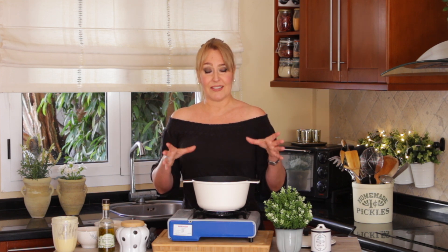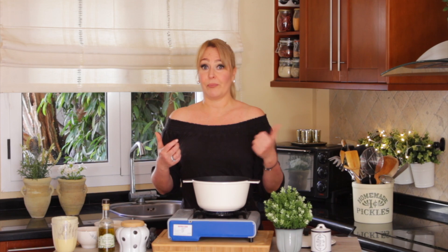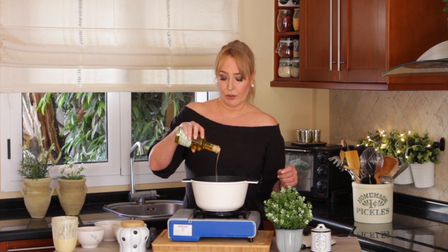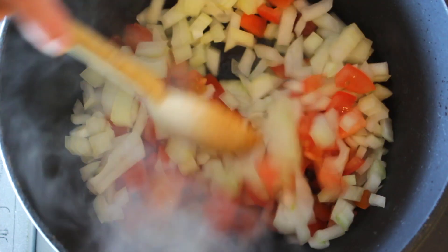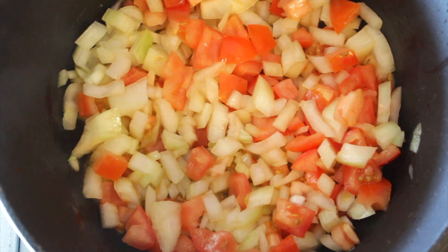If you have the un-chickened chickpea chicken in the freezer, use that. If you don't have it, you can use mushrooms, heart of palm — anything works well in this recipe. To the pot, add a little bit of oil of your preference. Let it cook for about seven to ten minutes on low heat.